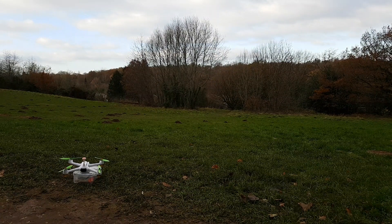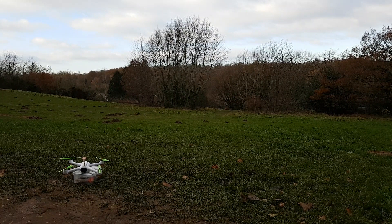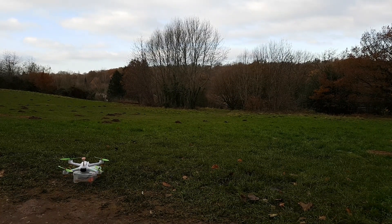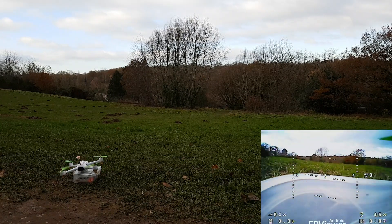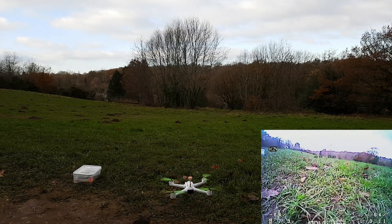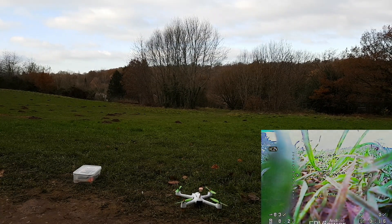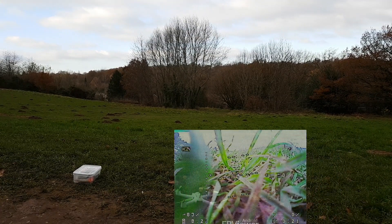I'll put my gloves on — it's bloody freezing. Let's turn this out to get the latch. I've got no idea what it's going to be like flying with the gloves on. Let's just take the gloves off — I can't feel anything properly.